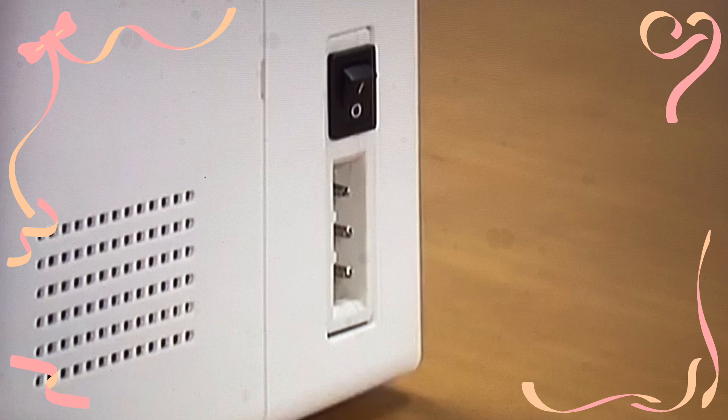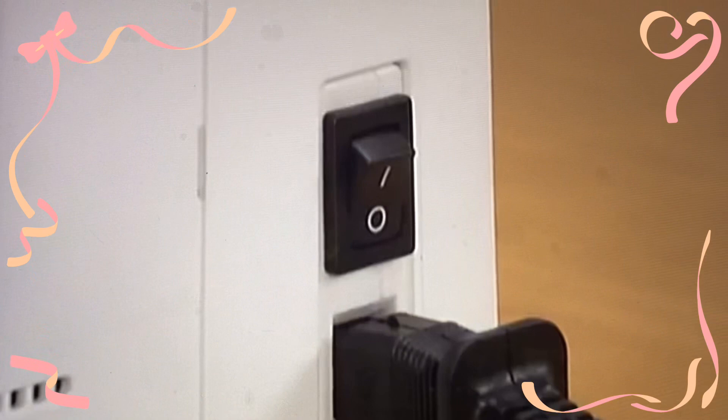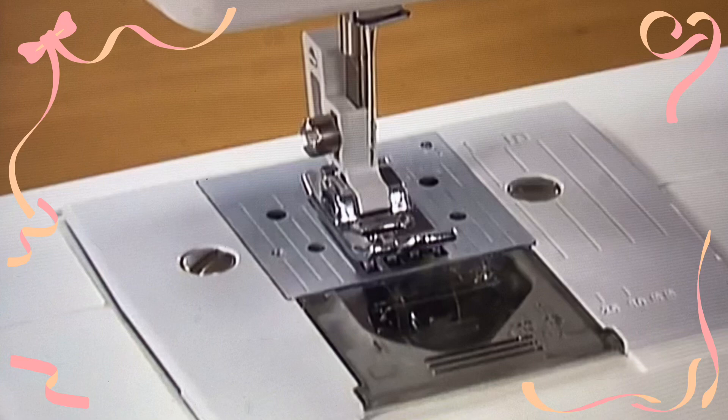Insert the foot controller plug into the jack on the right side of the machine. Connect the power supply plug into a wall outlet. Turn the main power switch on. The sewing lamp comes on when the machine is turned on.